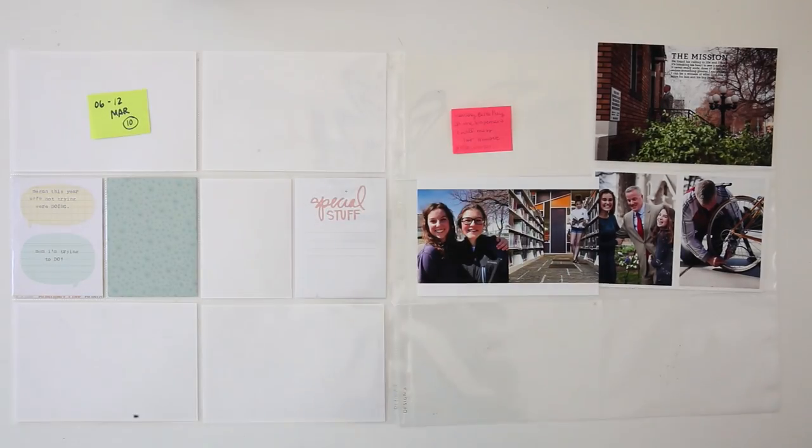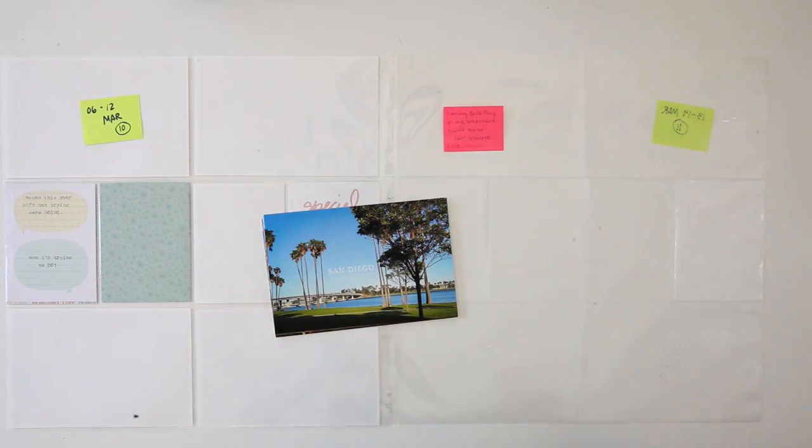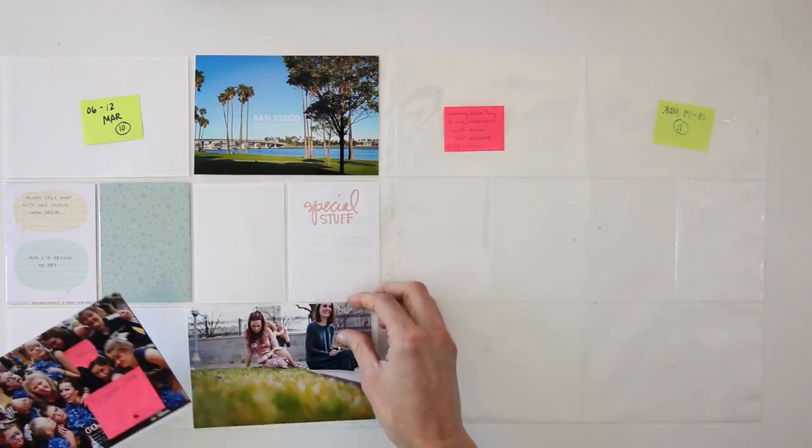Hey you guys, it's Amy Gretchen. Welcome back to another Project Life Process video. In this video I'm working on week 10 from 2017.